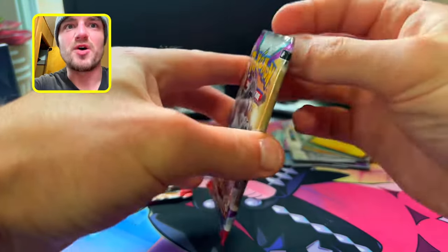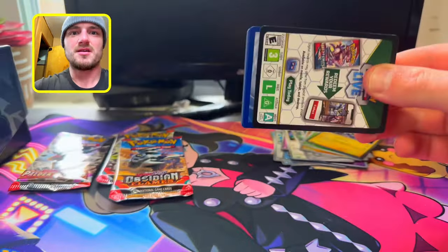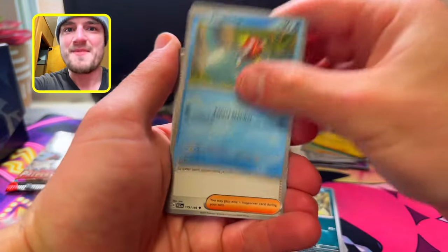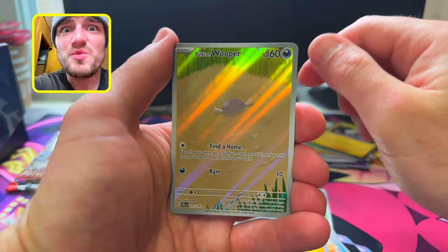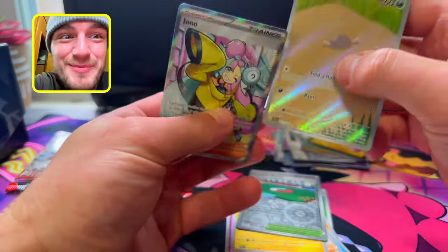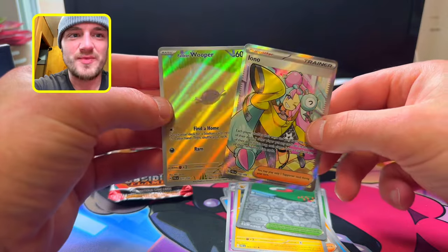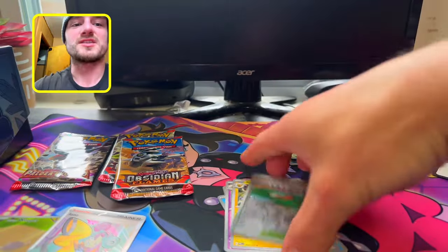Paldea Evolved, baby — let's see what we can pull. Bust this pack open. We get Leaf — Makuhita, Penchurchin, Magikarp, Dendra, Raichu, Practice Studio, we get a Paldea Whooper, and we get Iono Full Art! Double banger for Paldea Evolved — your boy's not complaining. Might not have gotten nothing from SV base, but I definitely got some bangers right there.